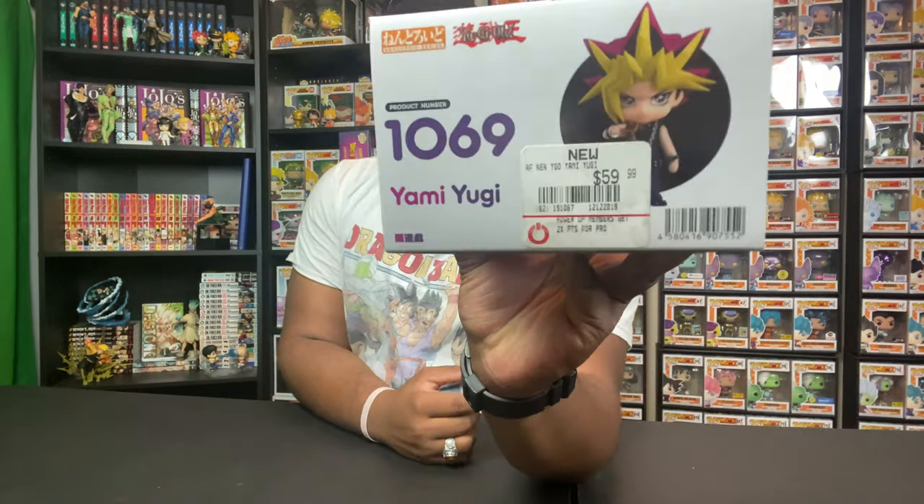Let's get into this Yami Yugi. I got it from GameStop — my boy Jerry told me they were having a sale, so I had to pick it up. It was a good $18, and it retails usually for $59.99. Look, I love Yu-Gi-Oh like the next guy, but I'm not paying $59.99 for it.